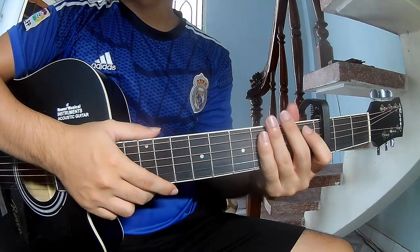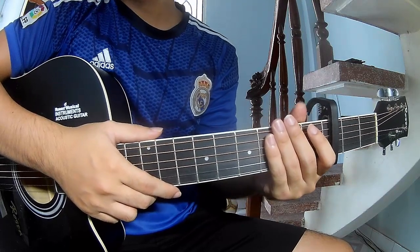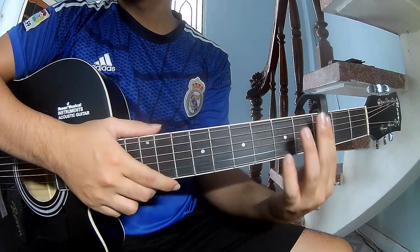Hi everyone, today I will share how to play guitar — 'Rich Men North of Richmond' by Oliver Anthony. The notes of this song are in the 3-chord frame.